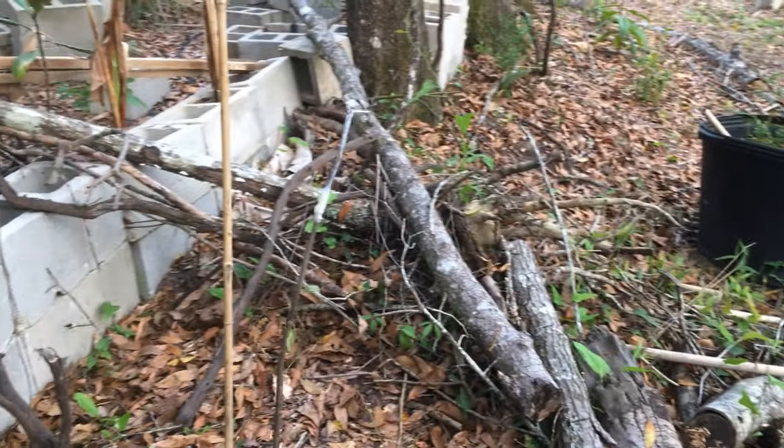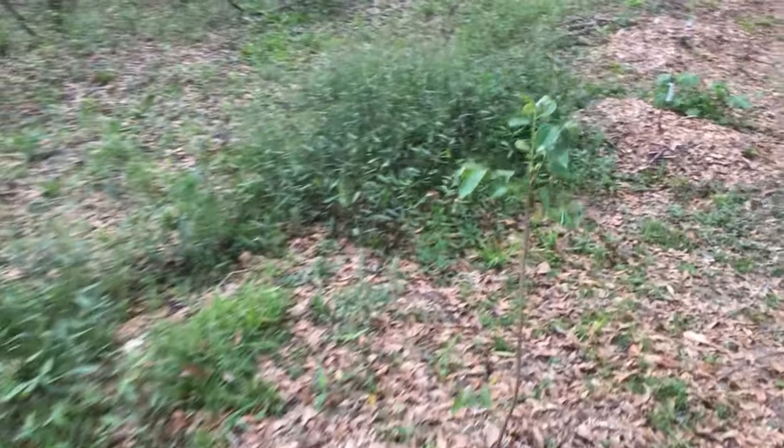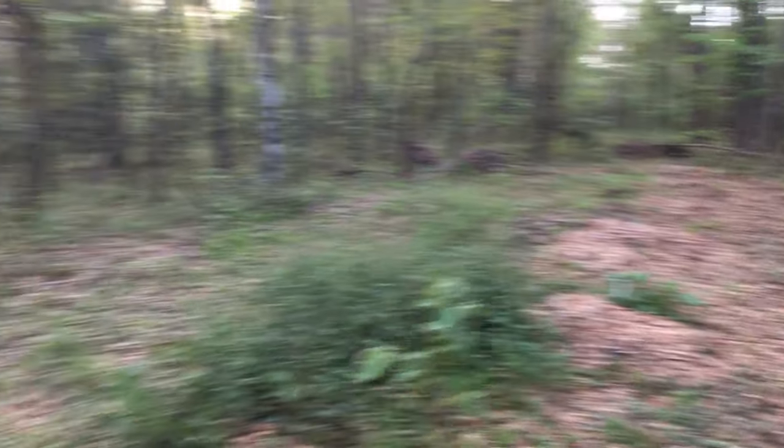Here's a Gyro variety persimmon that's grafted — one that I bought from John. Most of them survived, some didn't, and that's okay — I'll get more. Going down there are many more. Something is chewing on them, so I'm going to have to cover all of these or the deer are going to love them.